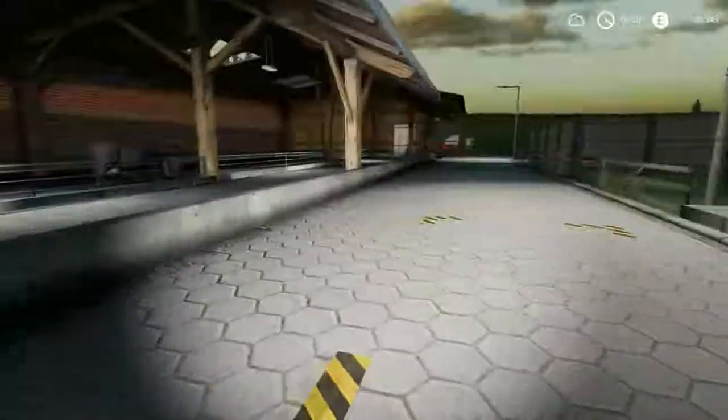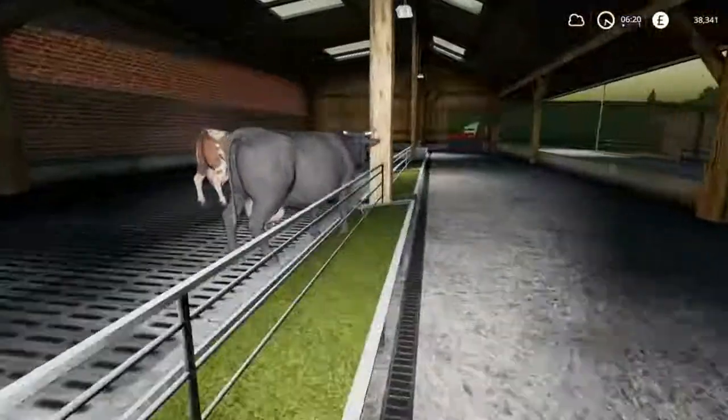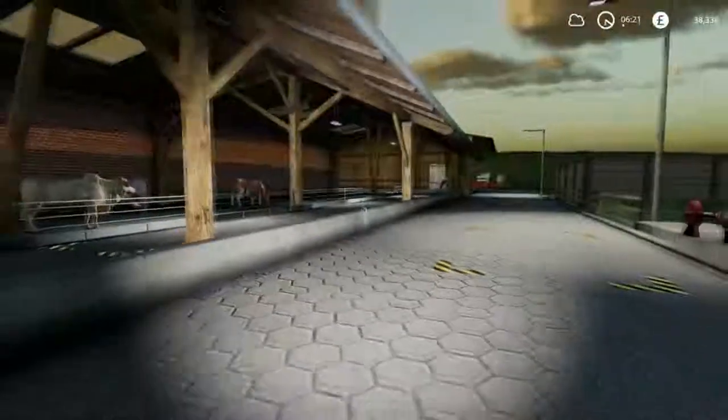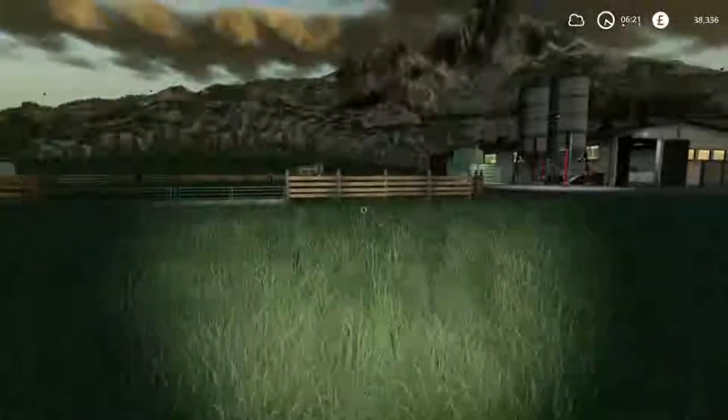I don't know if it's a glitch with this mod or what, but the cows don't seem to get dirty with this barn. Some people think that's a blessing in disguise - but people who want it realistic say they don't like that.